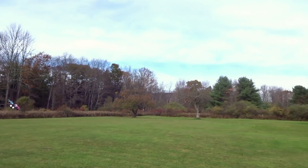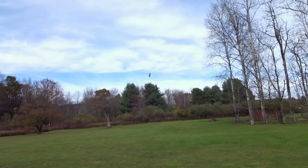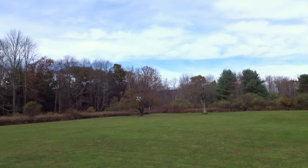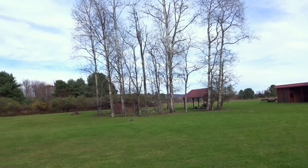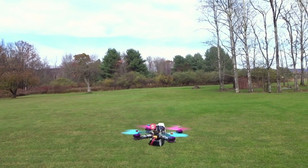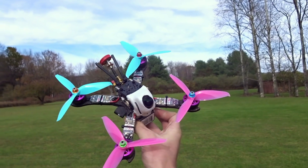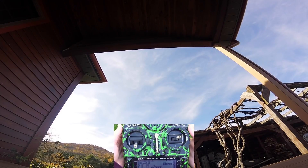Definitely very smooth - that's the biggest thing I've been noticing so far. Obviously not crazy power, especially with the weight, but very smooth. Let's bring it back in and strap the GoPro on and do some FPV flying to see if the smoothness carries over, which I'm assuming it will.